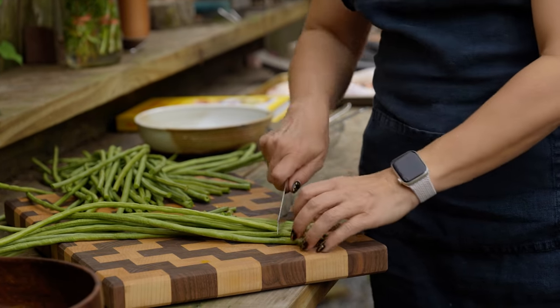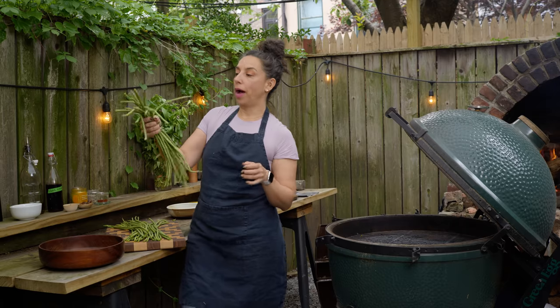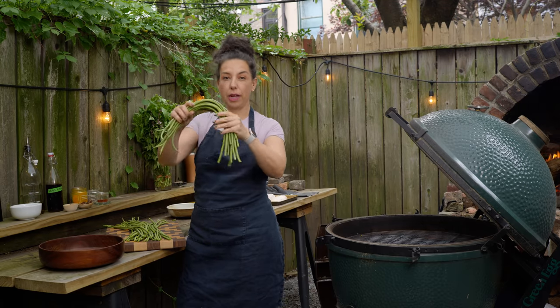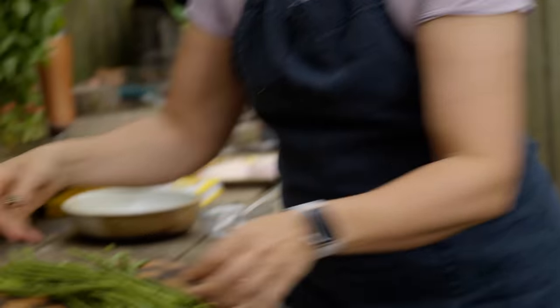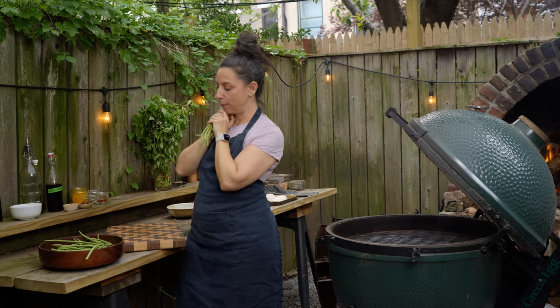Eaten by themselves just like this, they're going to be pretty tough — very fibrous. They don't have the nice thin skin of a snap bean. So I'm going to get them in this bowl and get this last batch in.